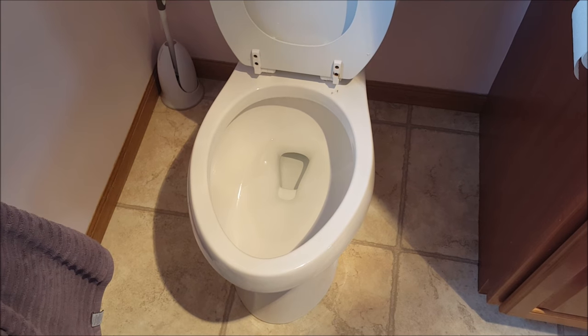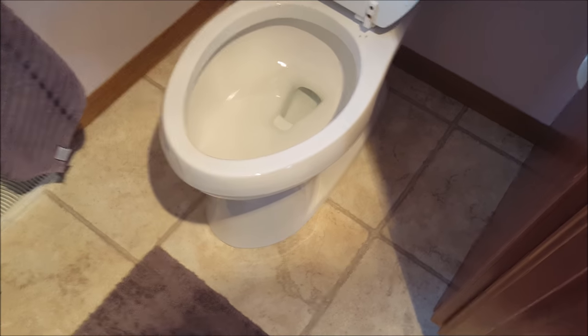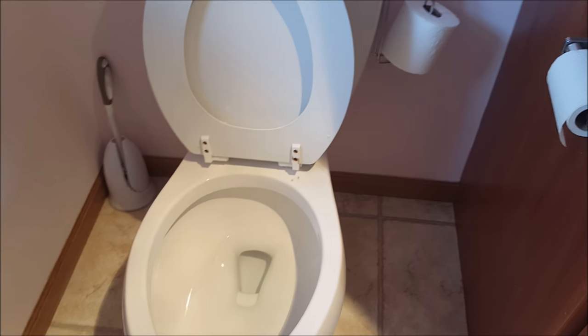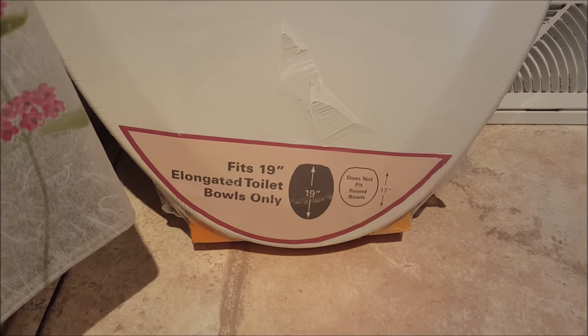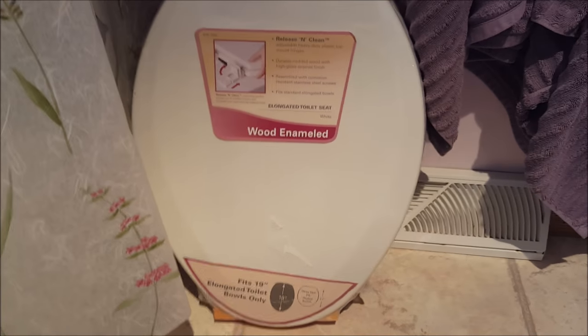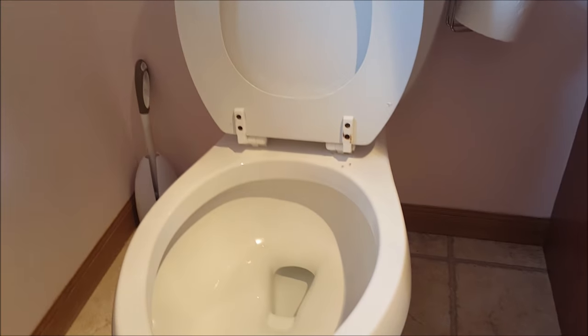You need to note a couple things: you need to know the size of your toilet bowl and whether it's round or oval. This one is obviously oval — I measured front to back. Standard width is left to right, pretty much where the holes go to hold the hinges. I went to the store and bought a new one. This is a wood enameled seat, and it says 'fits 19-inch elongated toilet bowls only' and 'does not fit round bowls.' You also want to match the color — this one looks like bone but it's actually white, which will match.